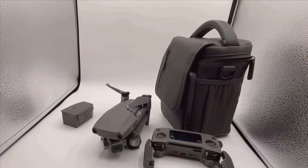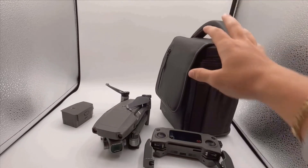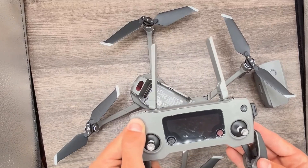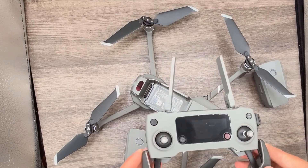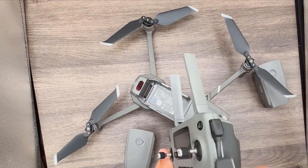In summary, the DJI Mavic 2 Pro is an exceptional drone that offers a lot of value for its price. Its combination of high-quality build, impressive flight performance, top-notch camera capabilities, and smart features make it a great investment for anyone serious about aerial photography. Despite the minor inconvenience of the battery charging system, the drone's overall performance and features make it a highly recommended purchase.